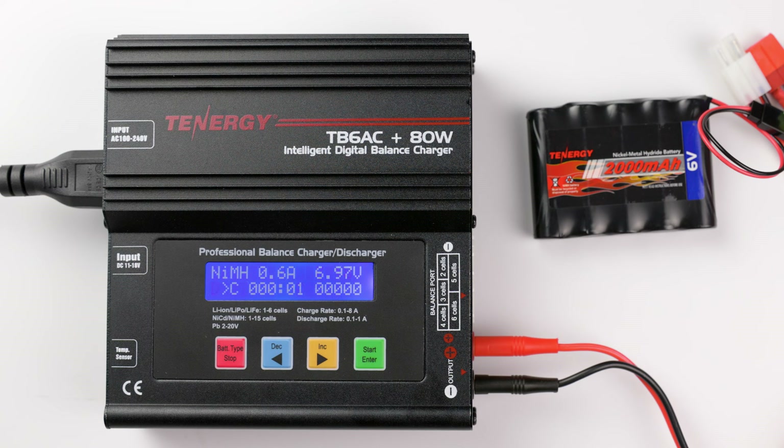The operation screen is the same as the charging screen. When it's done, the charger will ring to let you know that the cycling process is complete. And that's it for our tutorial.